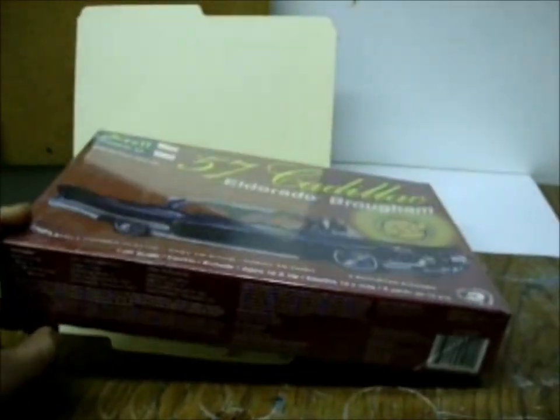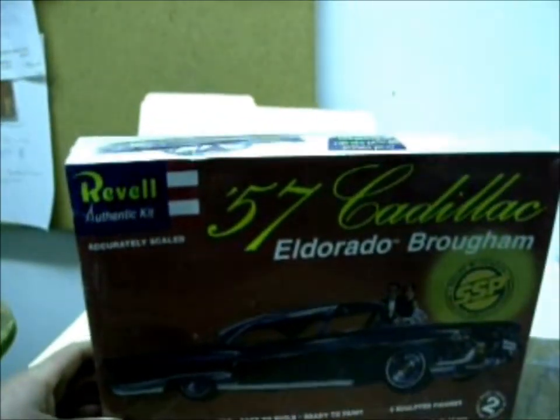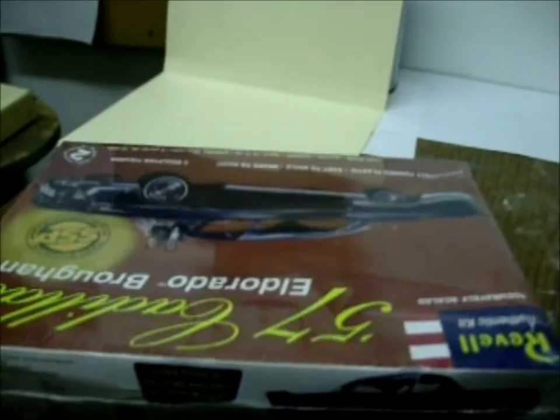Good detail, and not many of these are around — it's kind of become a rare item. It has quite a few parts, it's highly detailed. I've seen little reviews on this kit and it's a good kit to build, so I just wanted to put up a little video on that.